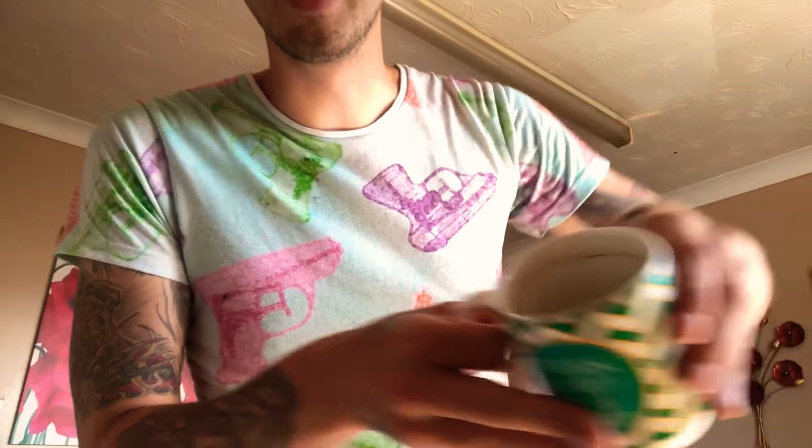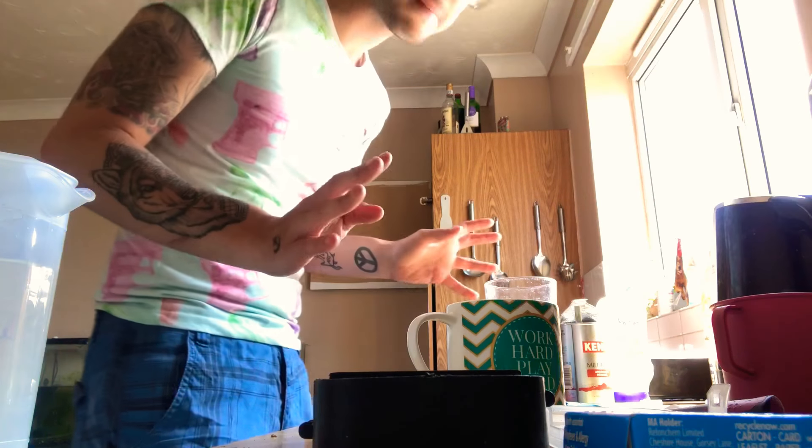Bear with me here. Step two: we have the coffee. I'm going to use just a cup of coffee and I'll probably put about two teaspoons of coffee in. Going in — I just dropped half of it on the floor. There we go. It's really messy, sorry.